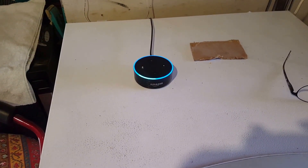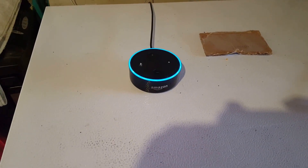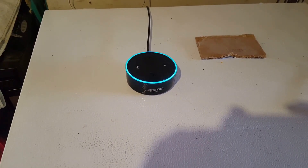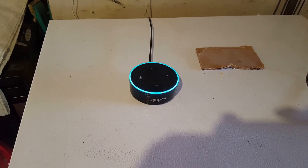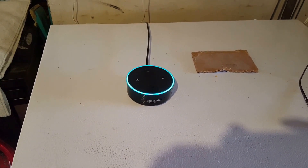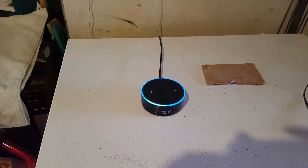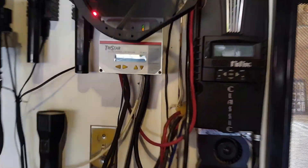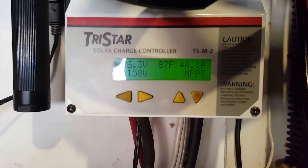Alexa, temperature. In Thousand Oaks, there's an excessive heat warning in effect until Saturday, September 2nd, 10 p.m. The current weather is 94 degrees with intermittent clouds. Today you can expect partly sunny weather with a high of 98 degrees and a low of 67 degrees. Alexa, thank you. You're welcome. So there you go — that's why I installed the fan, to keep things a little cooler than the normal conditions.